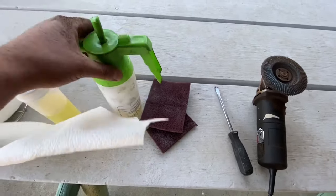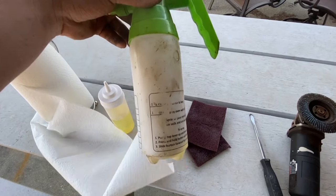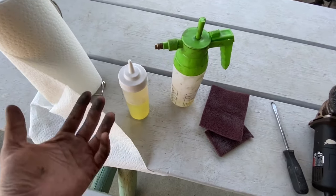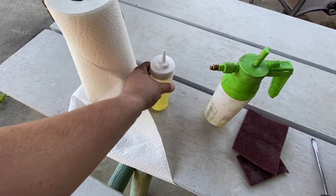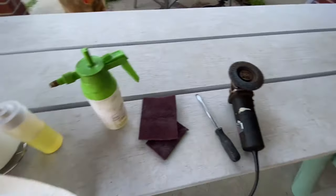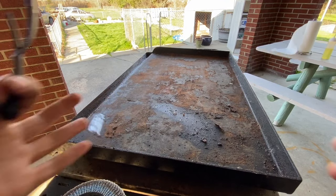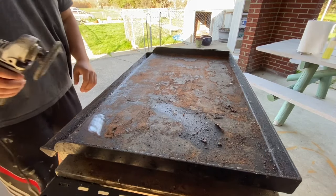I have a spray bottle with diluted dish soap solution - just a couple pumps of dish soap and the rest water. Then I've got a little squirt bottle with vegetable oil, and just some paper towels. One last thing you want to get is your safety glasses, because you're going to have a whole bunch of crap flying up. Maybe some gloves, but I'm too lazy to grab mine.